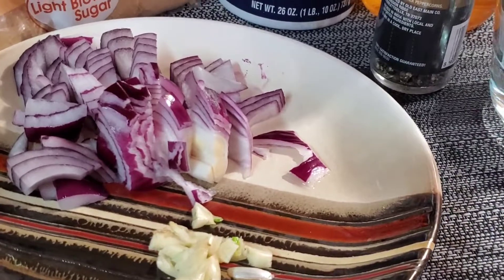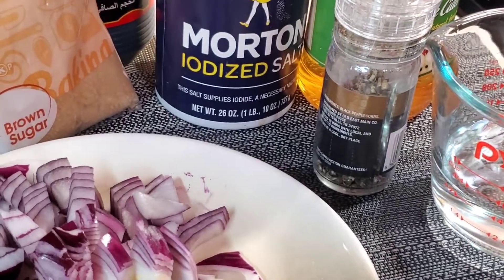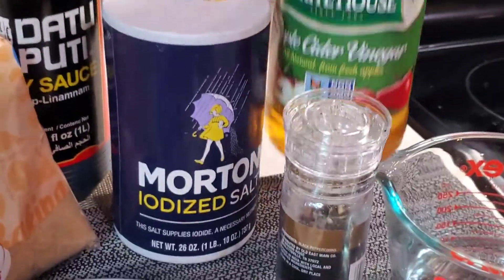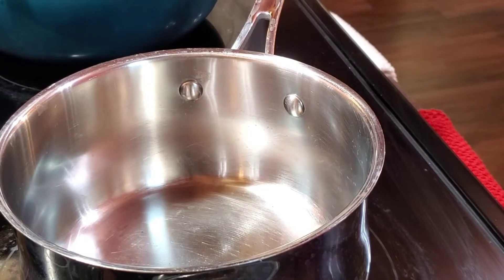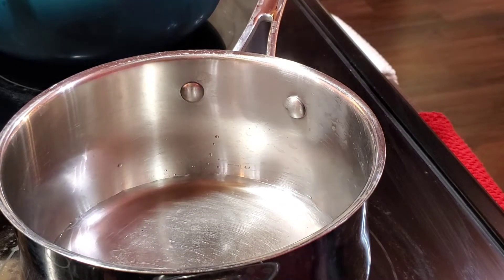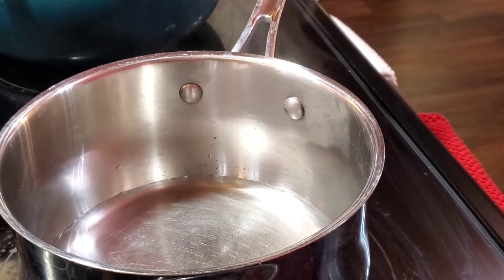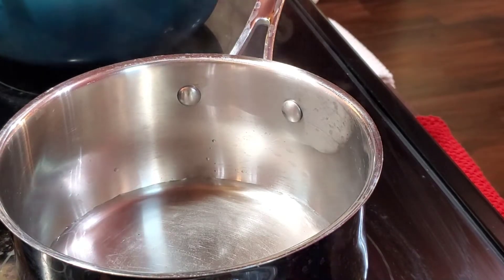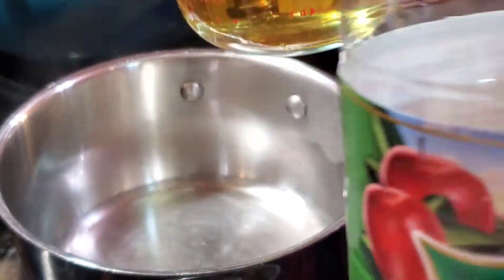For the sauce, all we need is about 2 cloves of garlic, half of an onion, brown sugar, soy sauce, a little bit of salt, apple cider vinegar, pepper, and half a cup of water. First we are going to put our water on medium heat, and then we're going to put about half a cup of our apple cider vinegar.